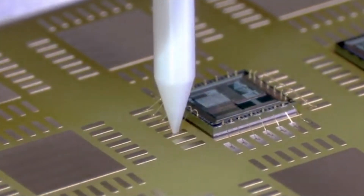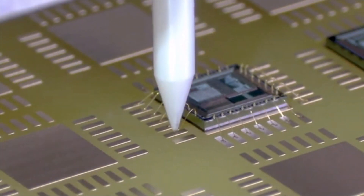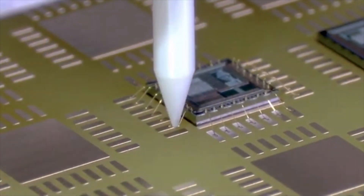Having the first bond on the aluminum bond pad prevents damage on the die, as the pre-air ball absorbs the bond force and prevents direct contact and impact of the capillary tip onto the die.